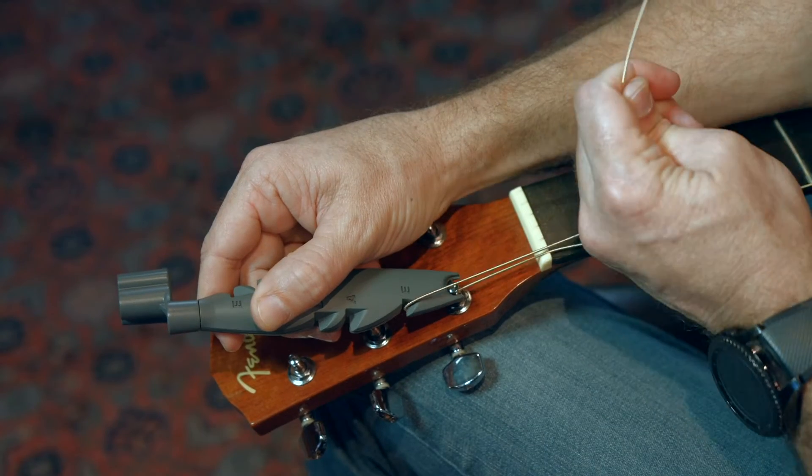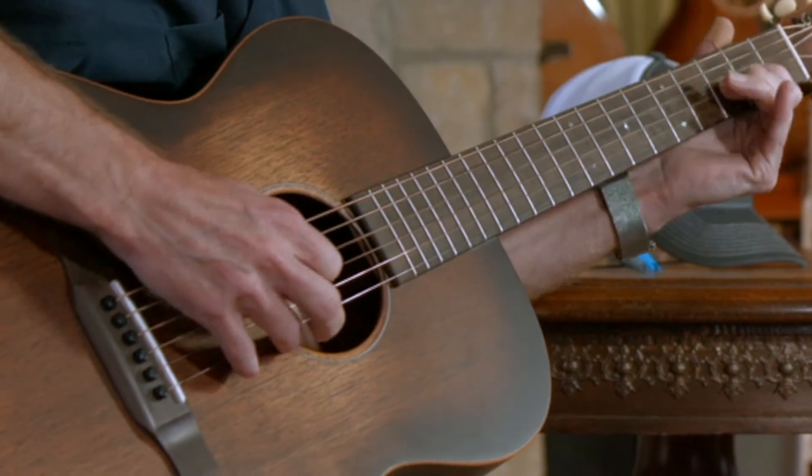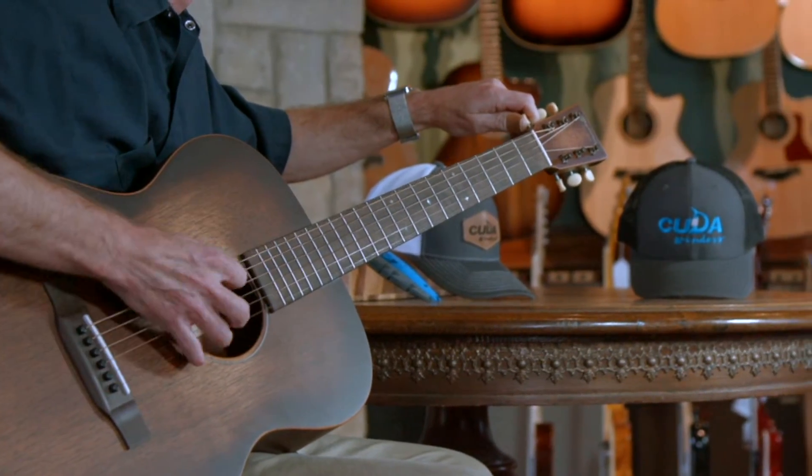We designed the CUDA winder to simplify the process and solve these problems. The CUDA winder makes the restringing process consistent and simple. It will increase the life of your strings and will dramatically increase your tuning retention.